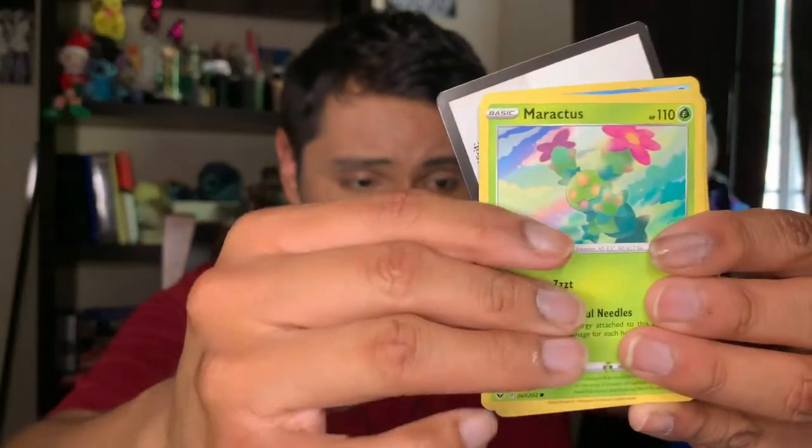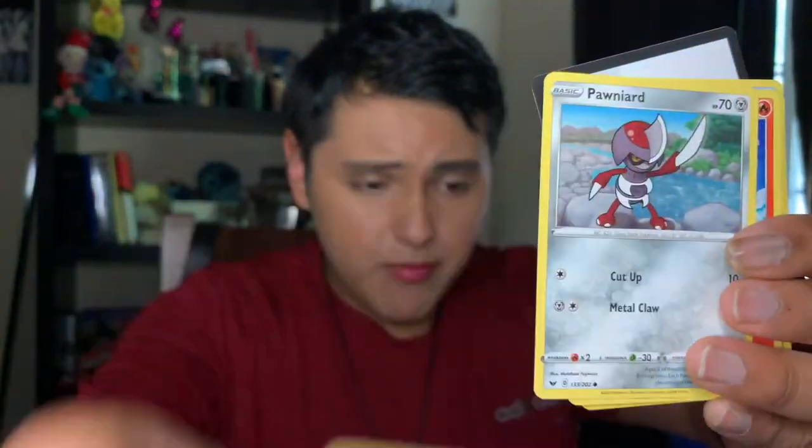Oh my gosh, that's it — one more, the last one, you guys. So far no amazing pulls but it's okay. That's okay, that means I have more reasons to buy more cards and go crazy. We have a Salandit, a Maractus, a Mudbray, a Ponyta, and a Bunnelby.